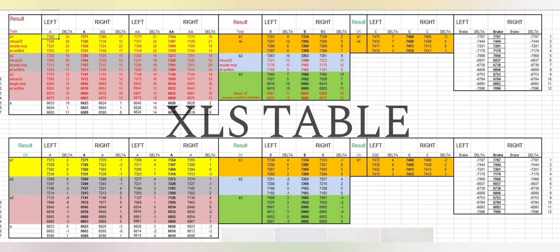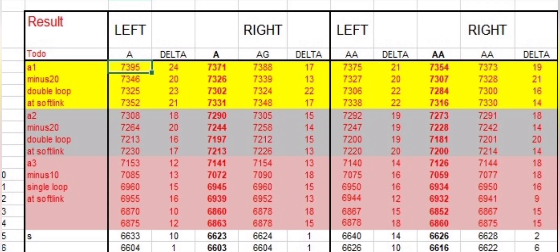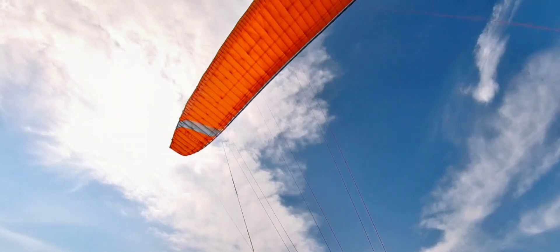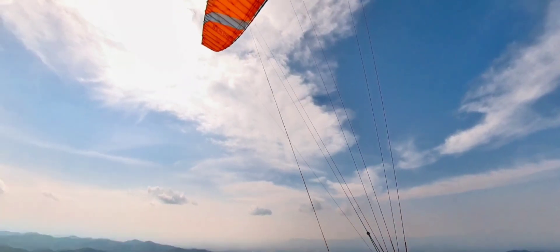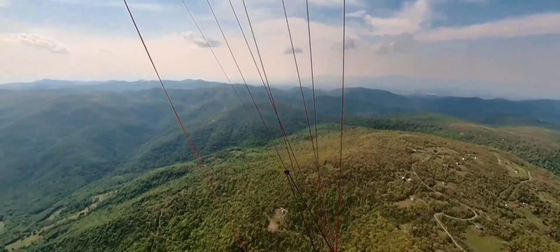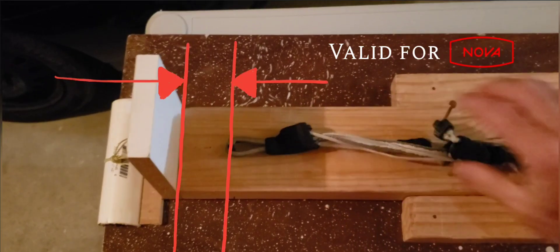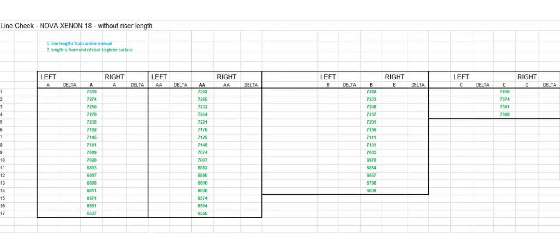The Excel table preparation: good preparation is mandatory. In the glider manual or test report you will find the line set layout and the table with the lengths of the lines. How the length is presented may differ from vendor to vendor. You want the length of the upper cascade lines all the way to the riser end. Advanced gliders give the line length from the glider edge to the carabiner or softlink at the riser. Nova gliders give the line length from the glider edge to the end of the riser, so the distance between the riser and the shooting plate needs to be measured manually once and subtracted.